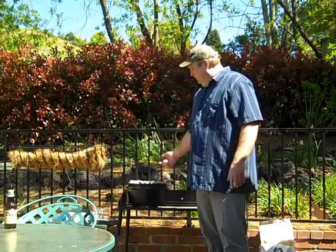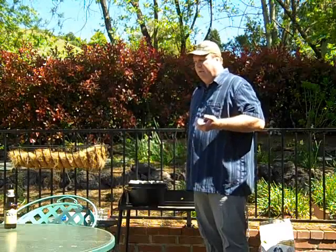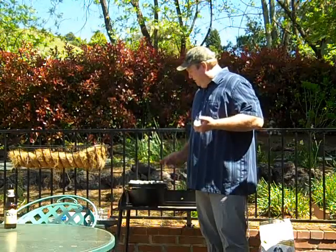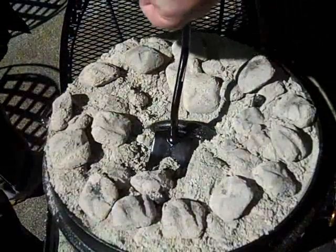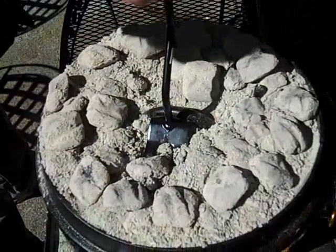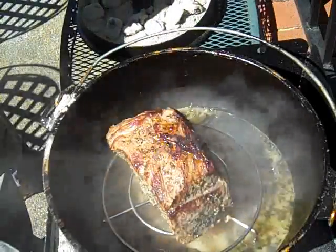This is going to cook for about an hour and a half, then I'm going to put in some vegetables — some potatoes, some carrots, and some pearl onions that we're going to want to eat. It's been going for a good full hour and a half now.